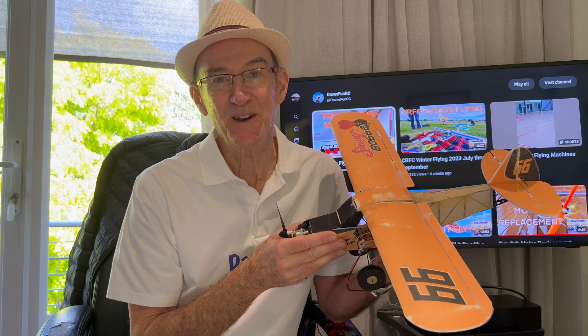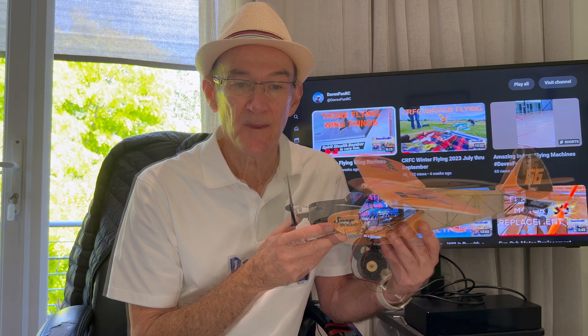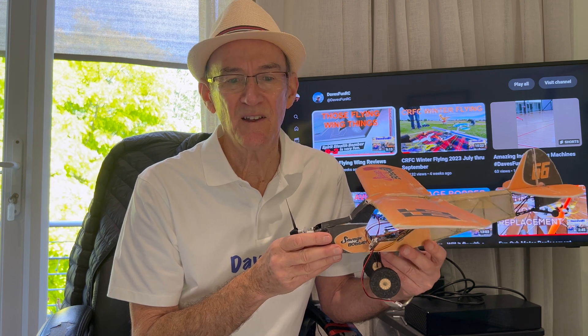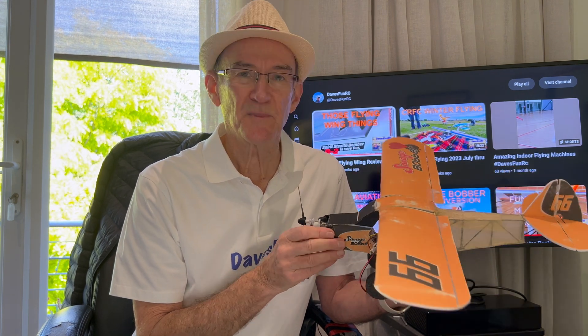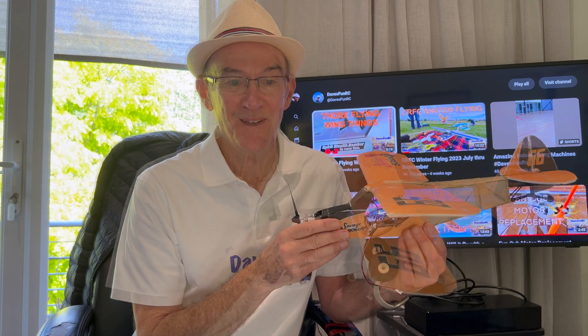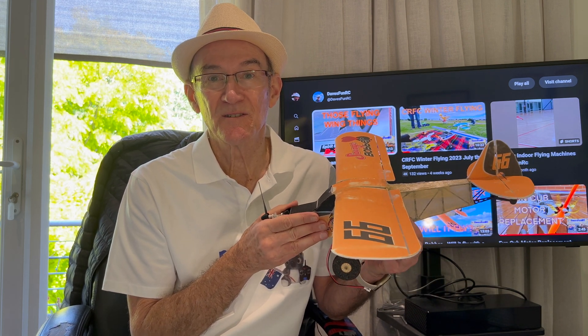How successful was this final experiment? Well, I managed to test out my new four-channel micro receiver in the Savage Bobber. The bobber did fly with 1S, however it's not a very efficient flyer and glider. Also I didn't build it particularly straight, so I think I'll relegate this airframe to a static display from now on. What's next for Dave's Fun RC? Well, I recently made a trip to New Zealand to visit the aeronautical engineering family. He gave me all sorts of gems on how to build planes from scratch. I've been gathering plans and building tools and getting ready to build some new planes of my own. So stay tuned — see how that goes.